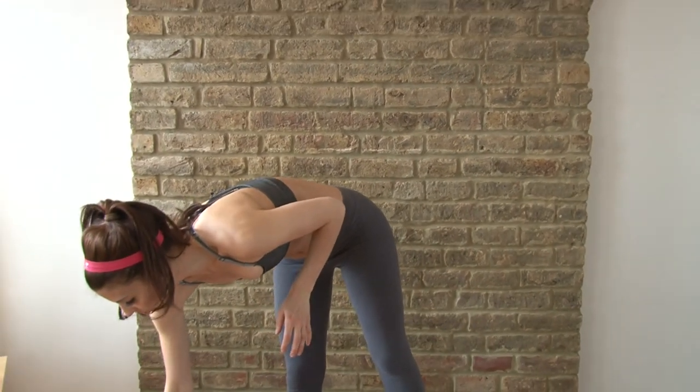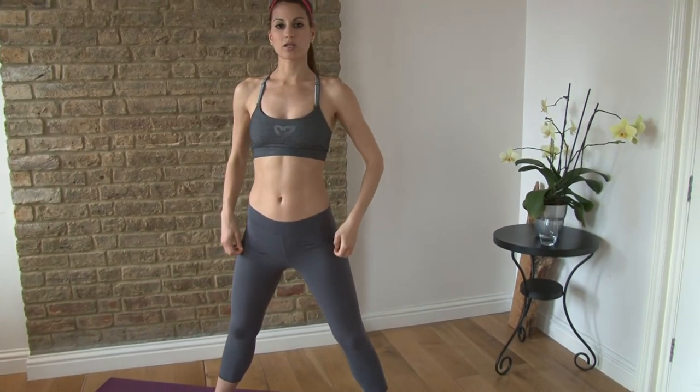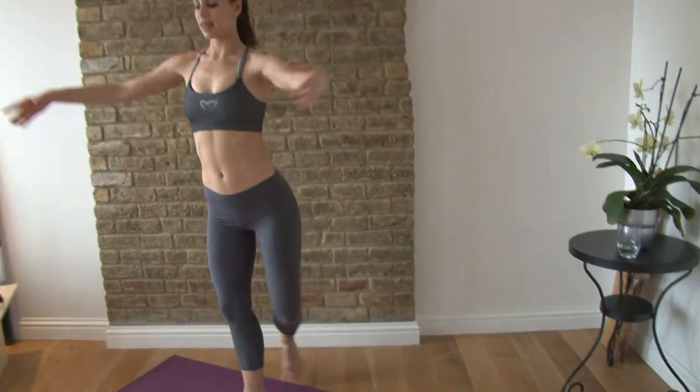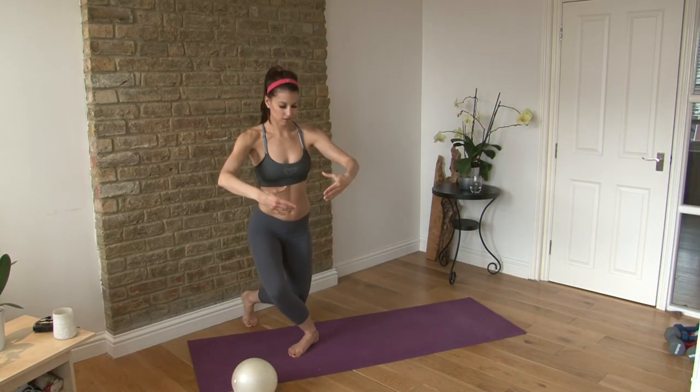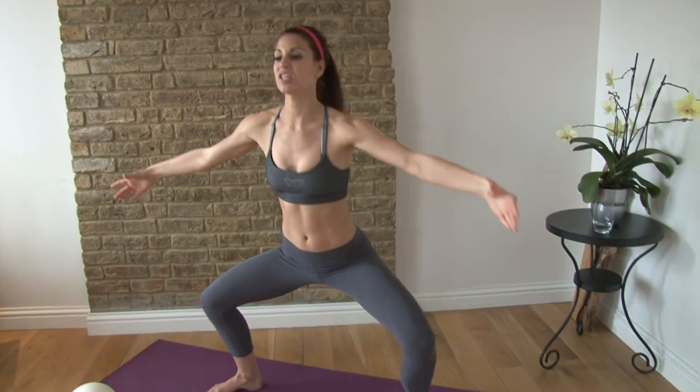I will go through the whole workout with you. The first movement is from ballet — it's going to be a grand plié to a curtsy. If you are more sporty, think of it as a sumo squat. You're going to plié down and then cross behind into a curtsy. We're going to keep going to the same side for 8 reps before we change to the other side.